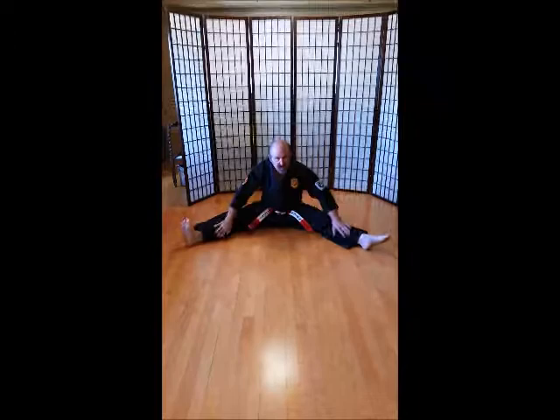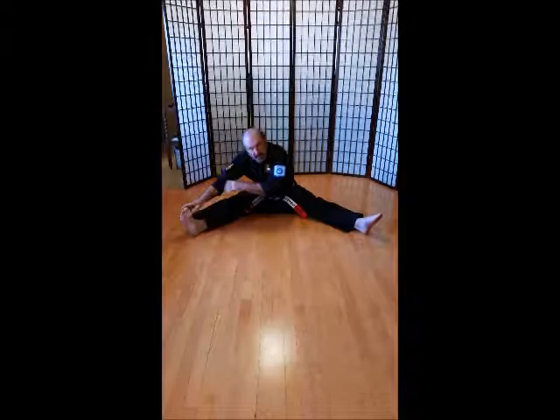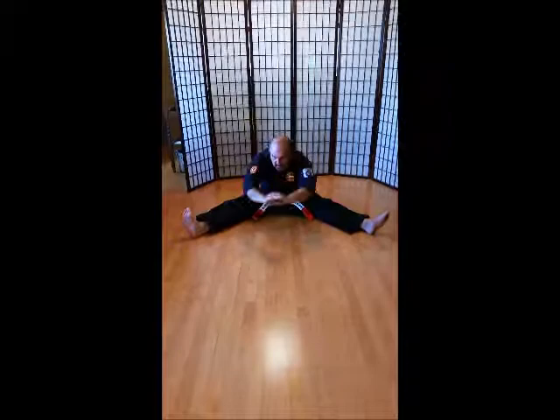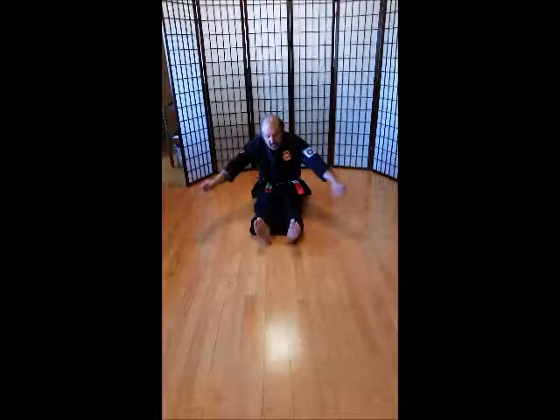Let's keep that stretch going — going to the left. Grab your toes. Ich-ni-san-shi-go-rok-sich-hach-ku-ju. Other side. Ich-ni-san-shi-go-rok-sich-hach-ku-ju. Hands all the way up, and all the way down. See if you can touch your elbows to the ground. Ich-ni-san-shi-go-rok-sich-hach-ku-ju.